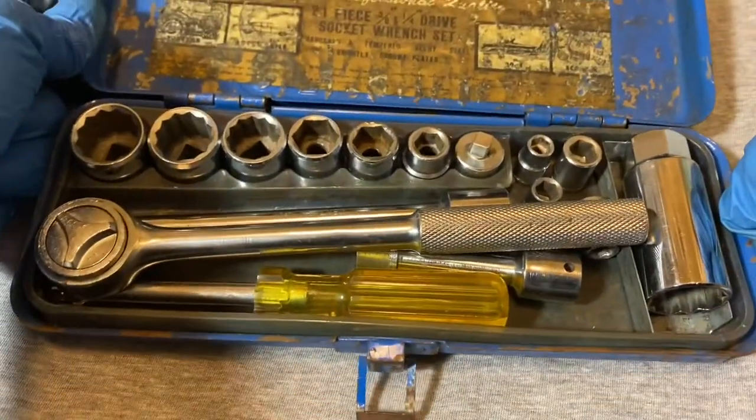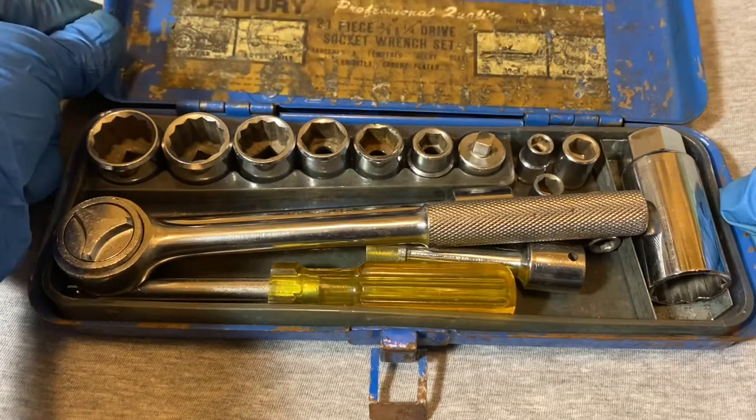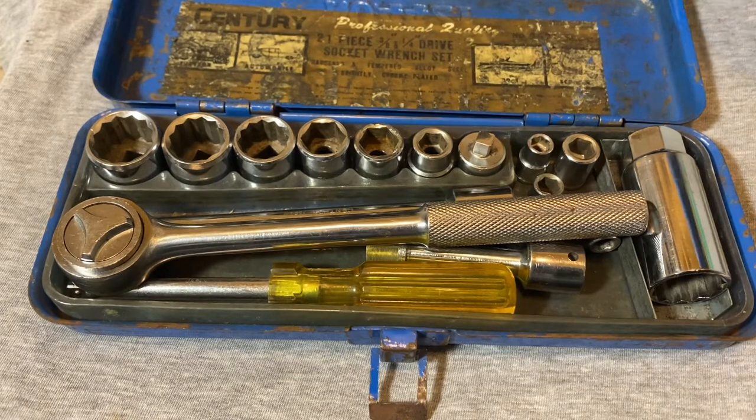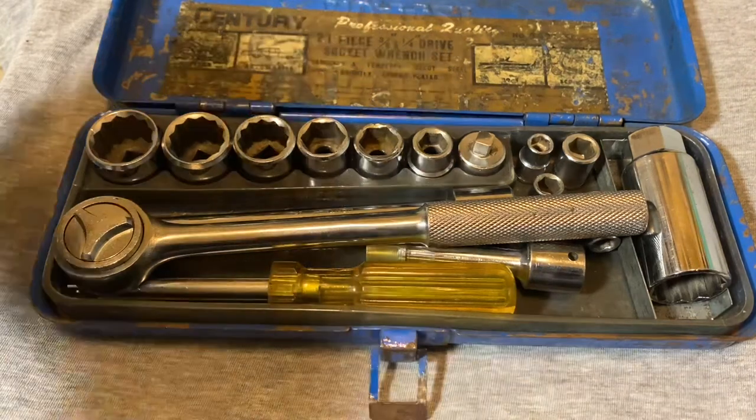Down here you can barely make out 'Made in Japan.' I got this partly because of that — I try to get tools made in Japan more so than ones made in China or Taiwan. I think made-in-Japan tools are probably a little better quality. It doesn't always turn out that way, but some Japanese tools were pretty decent. This set is not metric — it's a standard set.